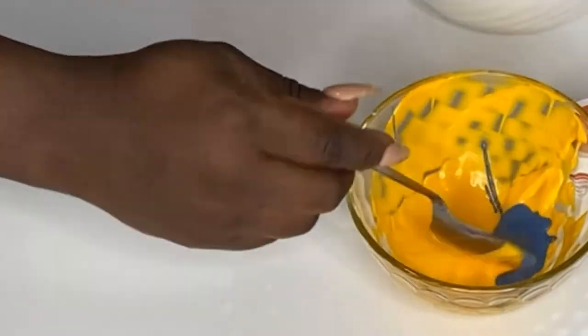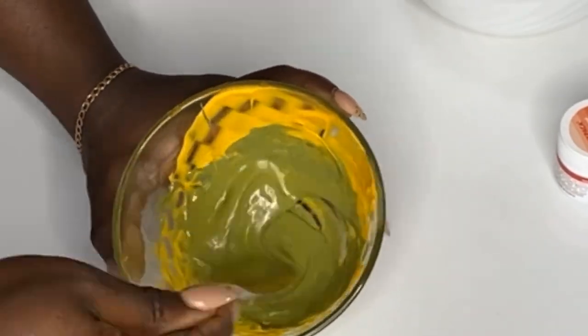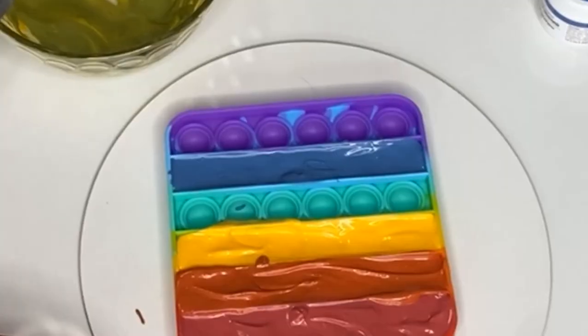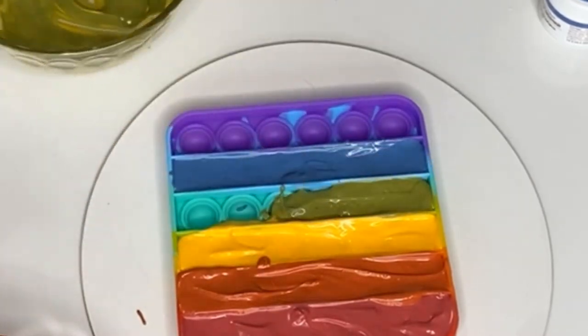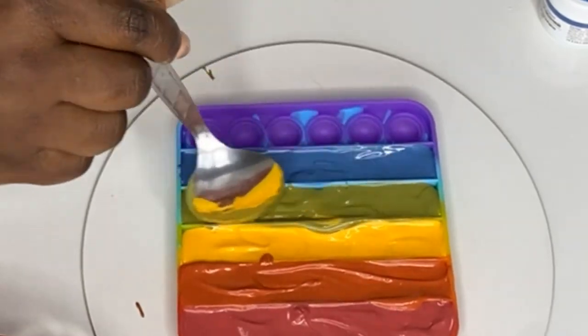To the yellow I added a little bit of blue and that gives us green - see how pretty this green is! If you want a lighter shade of green, just add a little bit and dilute it with a little more melted uncolored white chocolate.